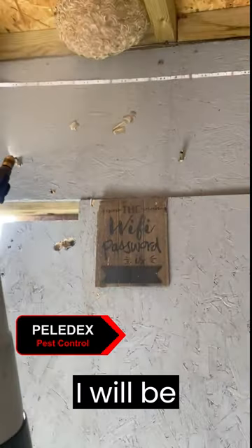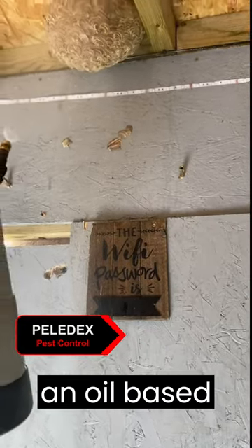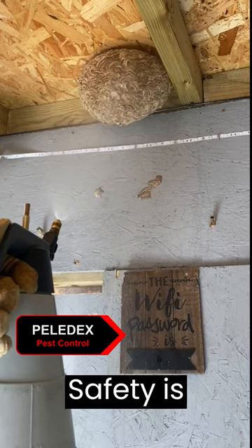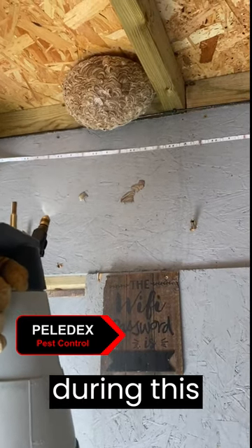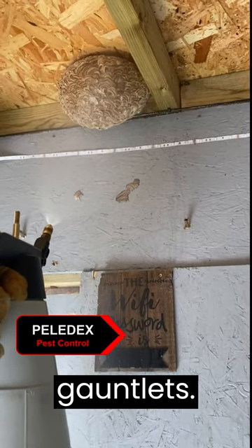In this video I will be carrying out a wasp nest treatment and removal using an oil-based professional use insecticide. Safety is always important especially when dealing with wasp nests, so during this treatment I will be wearing my bee suit and gauntlets.